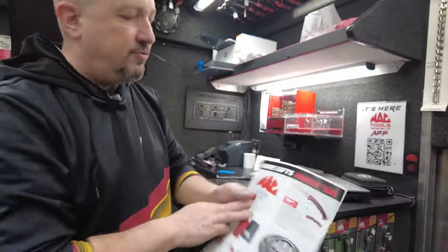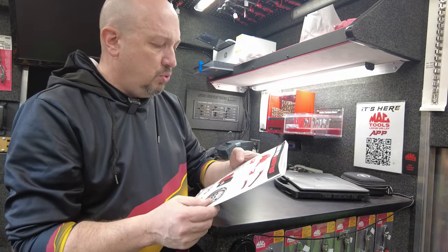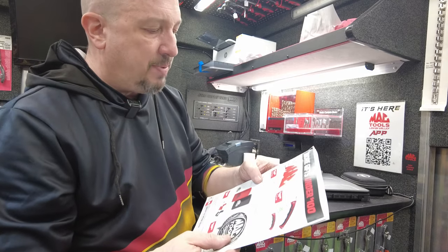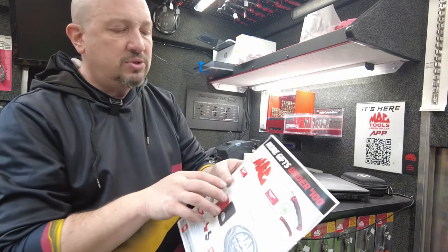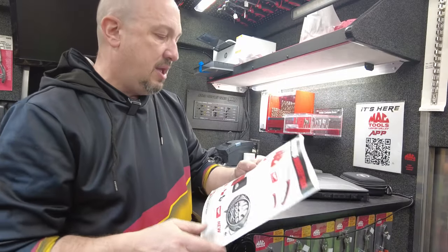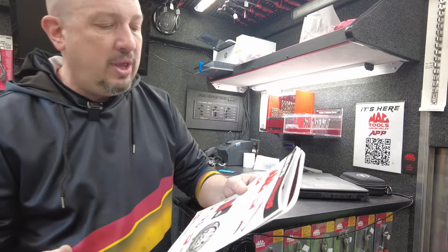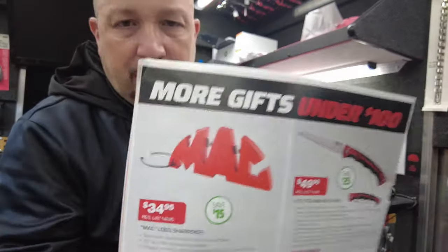Mac logo sharpener — keep your knives sharp. This has 45 and 35 degree sharpening angles, sharpens most knives in five easy strokes, and uses ceramic rods to provide final honing and deburring. Keep your knives sharp, guys.